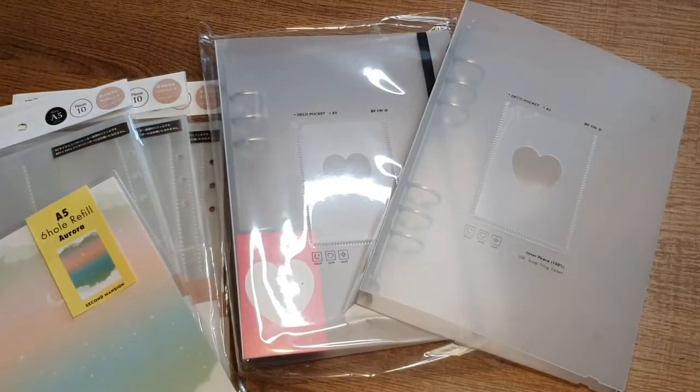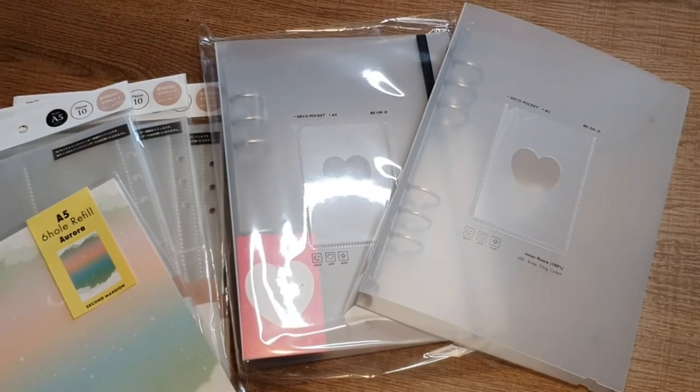Hi guys and welcome back to my channel. In today's video I'll be setting up some A5 binders. I'm really excited to do this — I've been wanting to do this for a while. I finally decided to jump on the bandwagon and convert some collections into A5 binders.